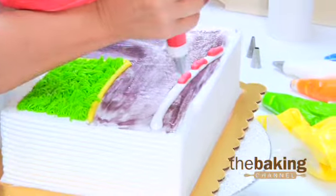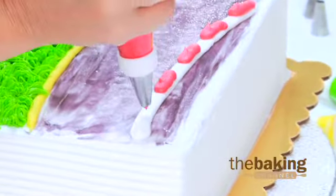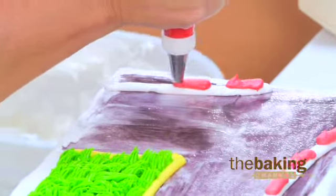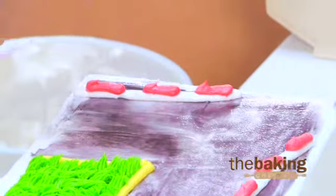Quite quickly — a little pressure, ease off. A little pressure, ease off. Pressure ease up, some pressure and ease up.